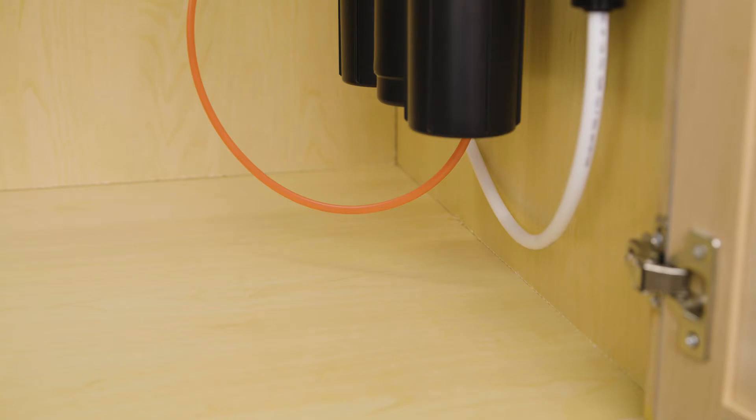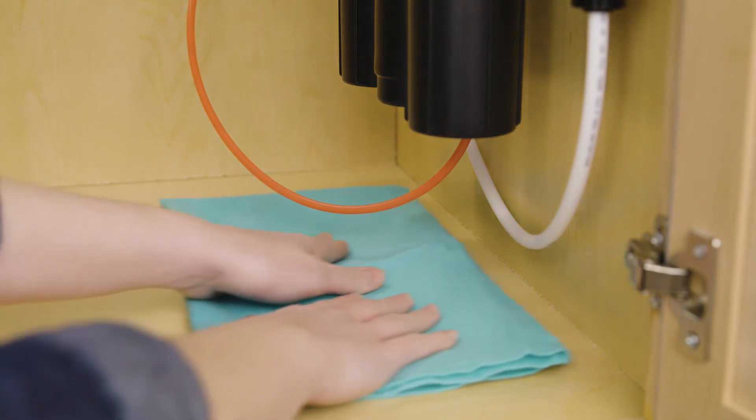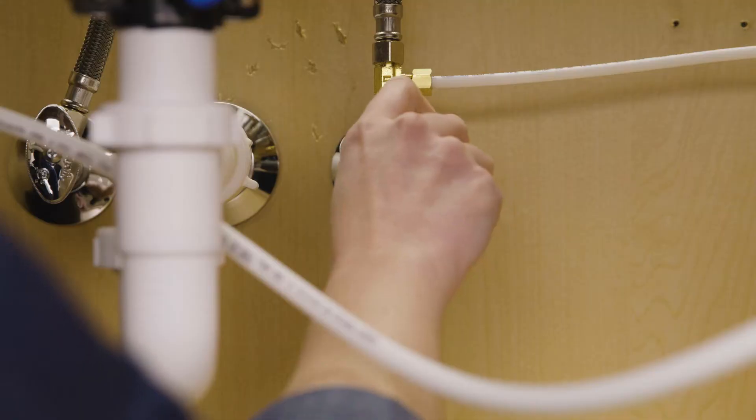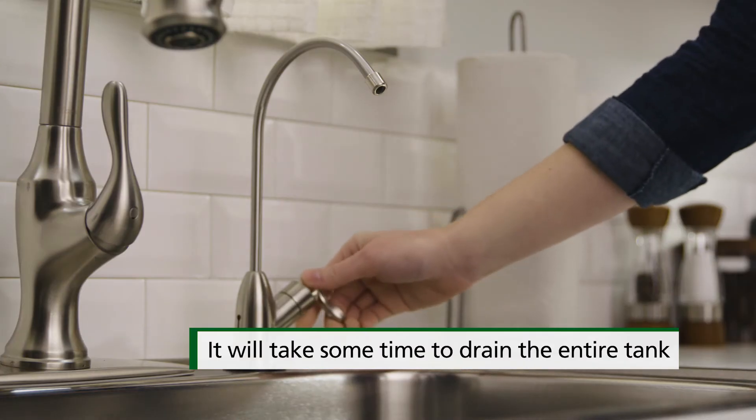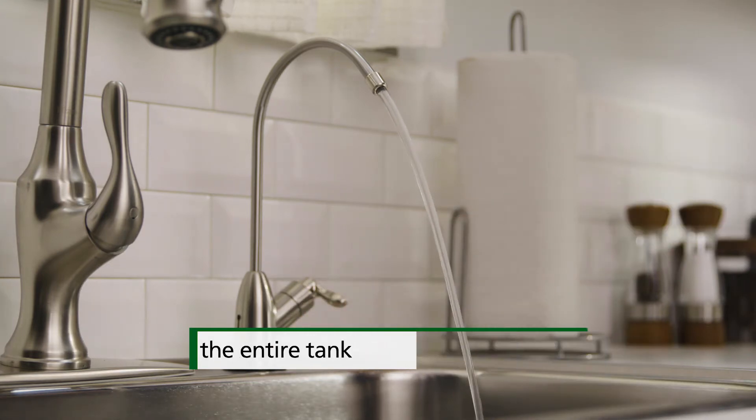Grab a towel to catch any water that may come from your system during the replacement process. First, turn off the cold water valve under the sink and release the pressure from the system by turning on the dedicated faucet.